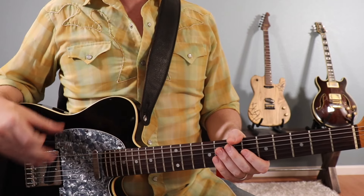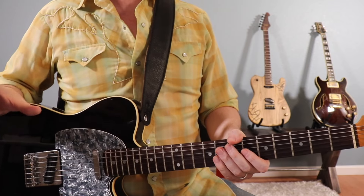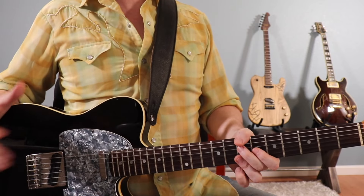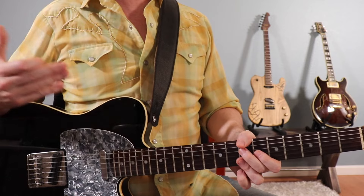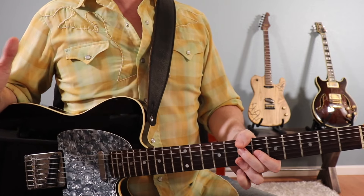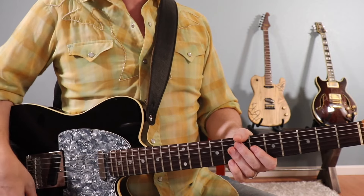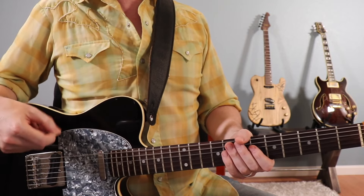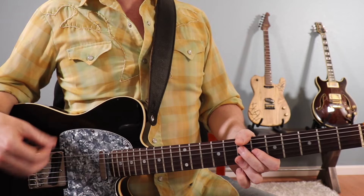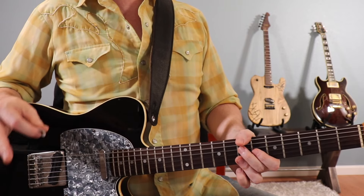We're also going to be using that melody in a couple of different spots in the song, substituting for our final two measures of the 12-bar blues. Now let's check out the main rhythm of the song that repeats throughout most of the 12-bar pattern. This is not a typical blues shuffle feel — this is a straight feel, more of a funky type of thing based on a 16th note groove. If you're not used to playing that 16th note strumming feel, you'll want to check out that lesson first.